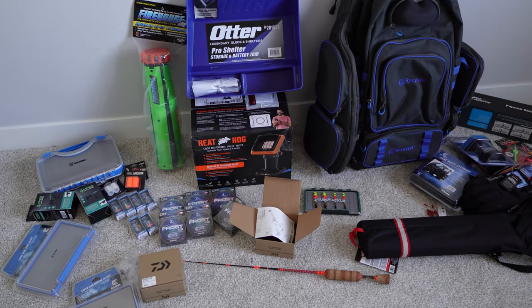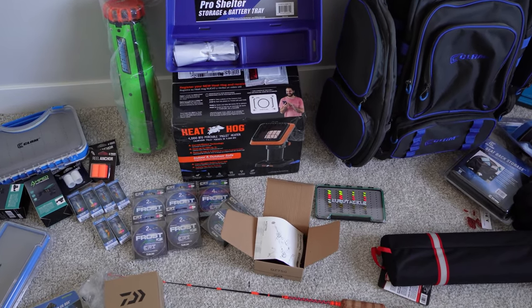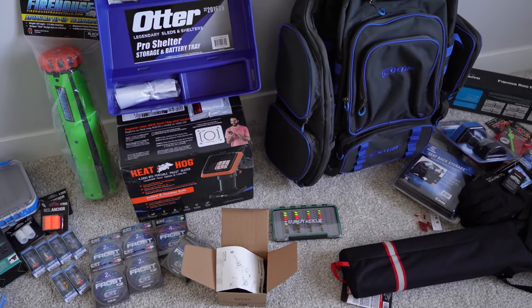So that's just a few of the things that I picked up to get this ice fishing season started. Check out this other video on the channel, stay tuned for more, and let's do it.